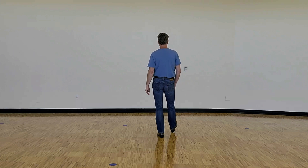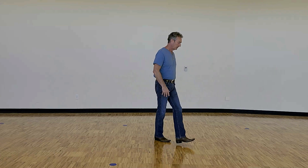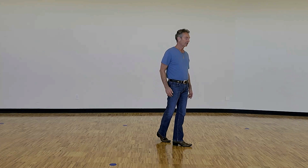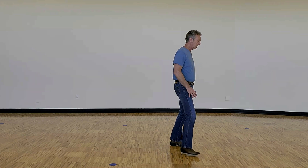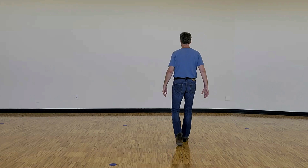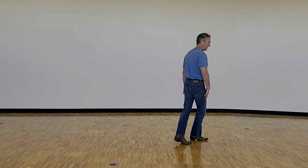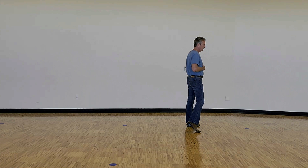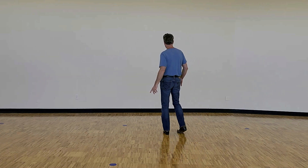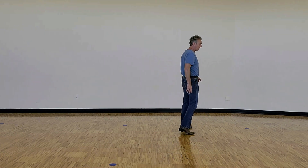We finish that first eight count with a half shuffle turn to the right, gonna continue that momentum to the right with a step quarter turn onto the right foot, cross the left foot over, there's a side rock recover cross here — rock out side right, recover weight back to the left, and cross the right foot over. So it's side rock recover cross, quarter cross, side rock recover cross. Take weight on that right foot crossed over the left, gonna sway hips to the left, sway back to the right, and then shuffle side left to end the eight count.